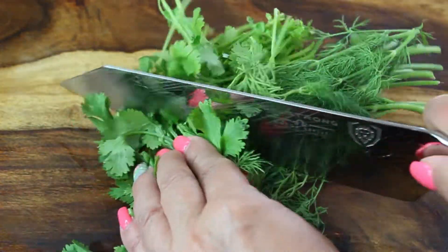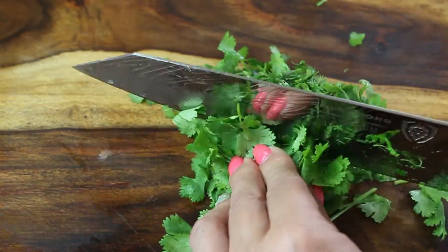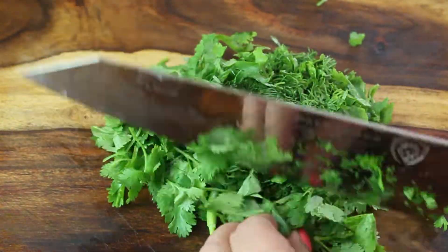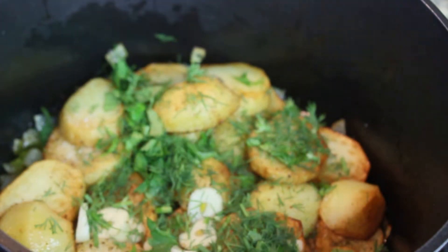Roughly chop one bunch of cilantro and one bunch of dill. Note that parsley is practically never used in Georgian cuisine, so if you don't like cilantro — too bad, you have to use it in this dish! Just grab a little bit of fresh herbs and sprinkle it over the potato layer.